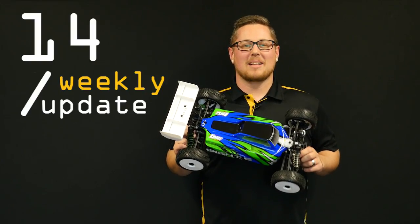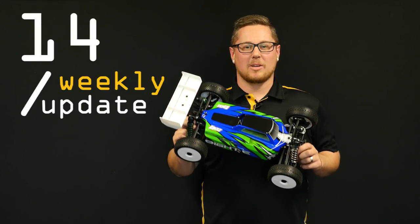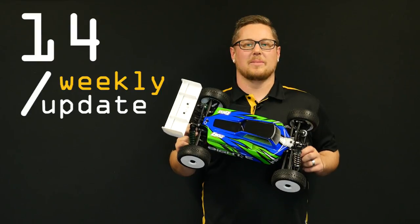Hey guys, Andrew from Model Flight here and welcome back to another weekly update video. We have some really cool brand new products to show you, so let's get into it.